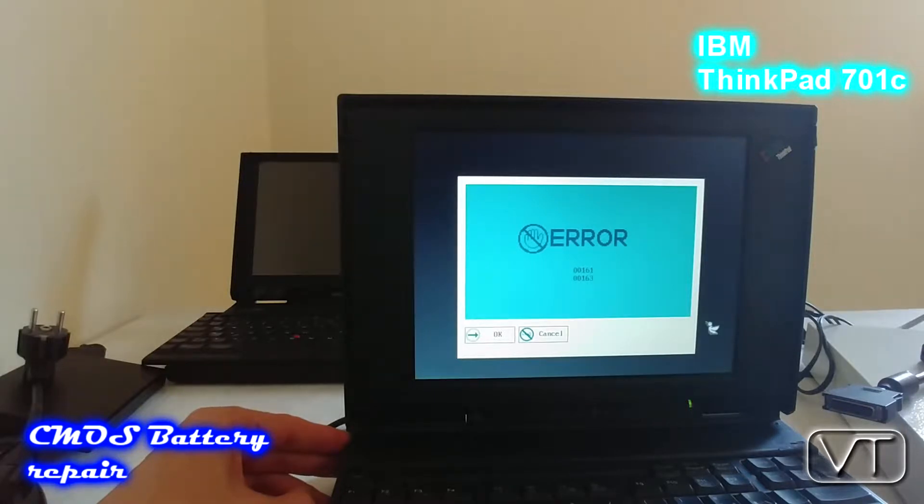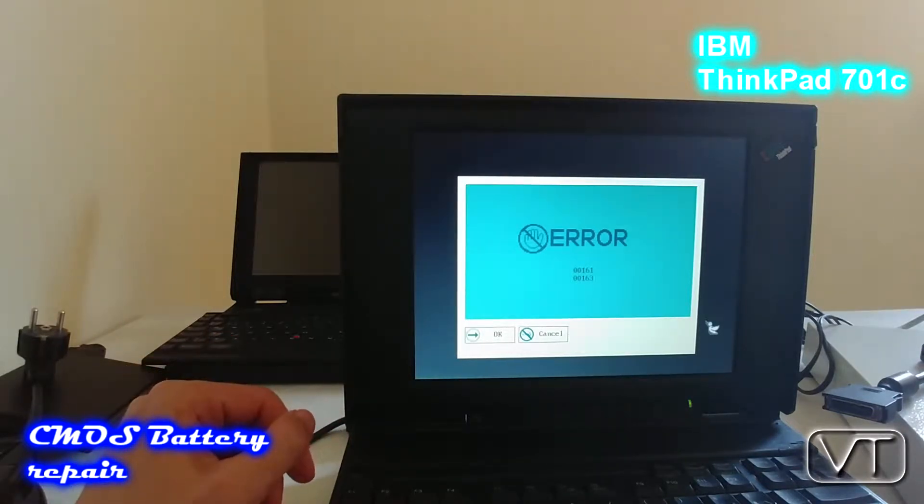Now I will cut in the older video material showing how I repaired and resoldered the CMOS battery of my butterfly ThinkPad.